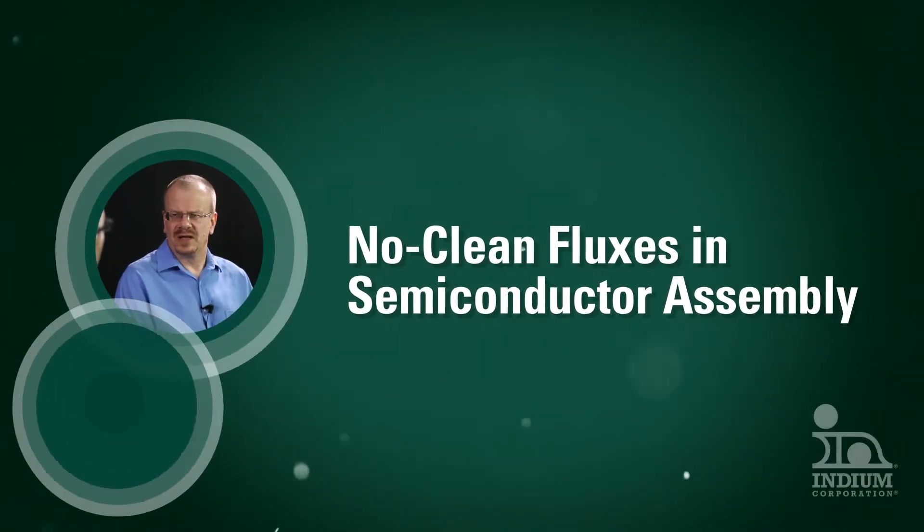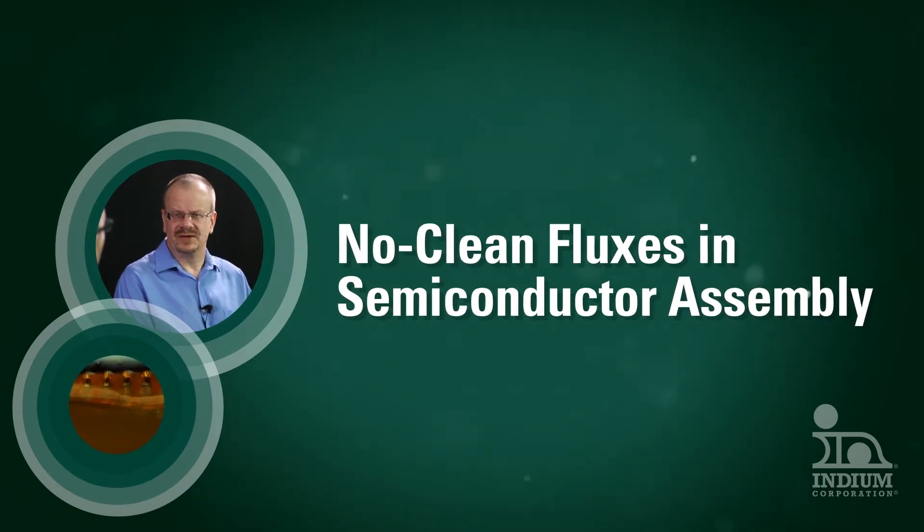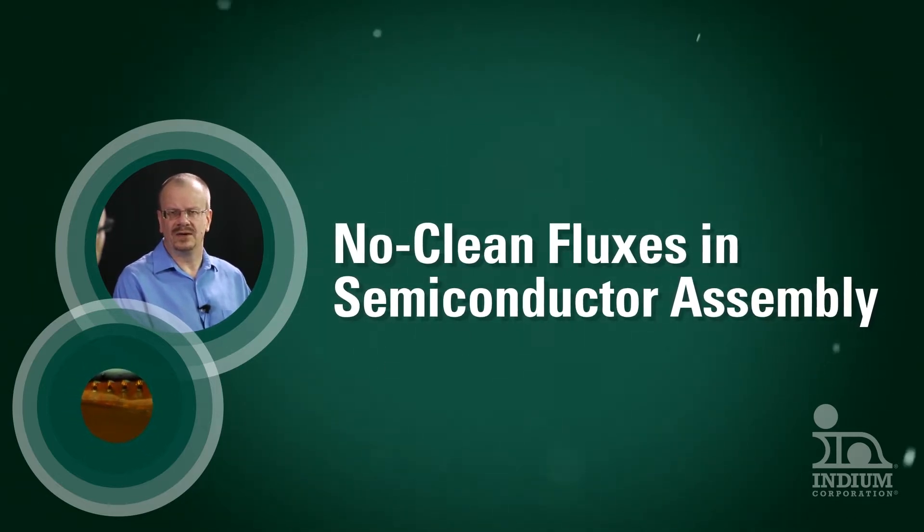This video is for electronics manufacturers who are interested in cleaning techniques for Internet of Things devices. It will cover water soluble and no clean materials and processes.